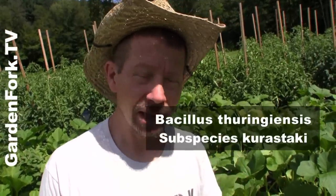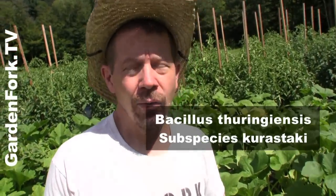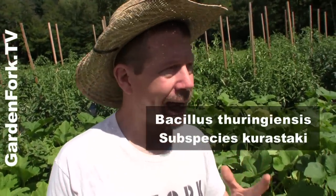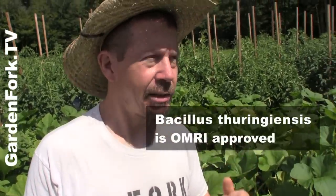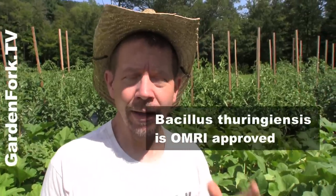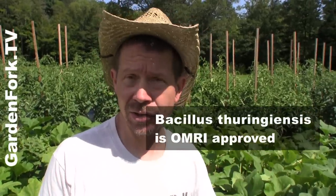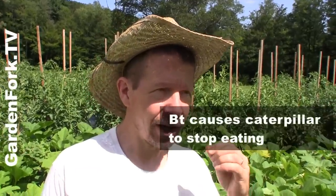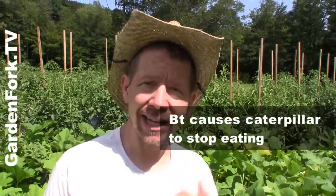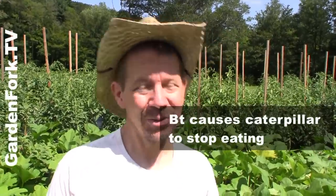Today we're gonna treat our squash vine borer problem with something called BT, which is Bacillus thuringiensis. Depending on which organic certification program you're going with, it can and cannot be considered organic. Bacillus thuringiensis is an organism that they propagate and put into a solution — you can buy it at the store or at an online gardening supply place. You can spray it on leaves, and if the caterpillars eat those leaves, the Bacillus thuringiensis causes the caterpillar to stop eating and then die, which is really nice.